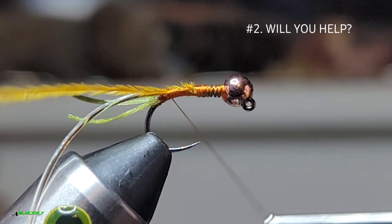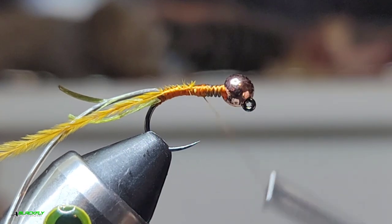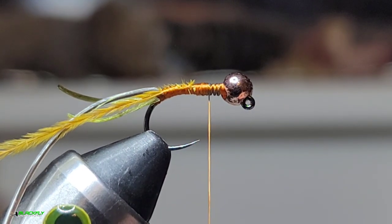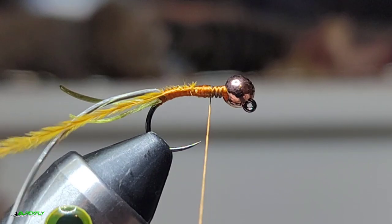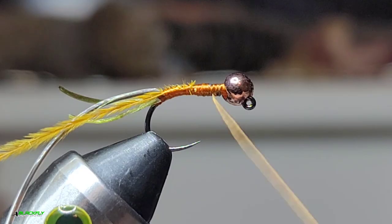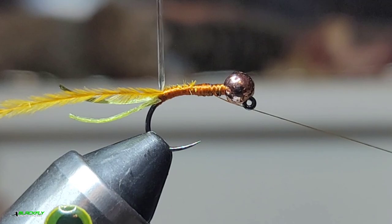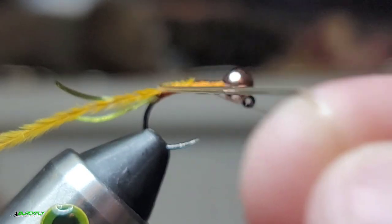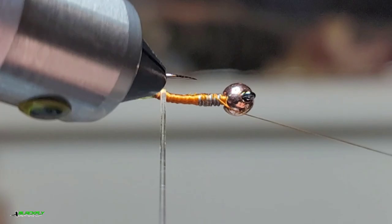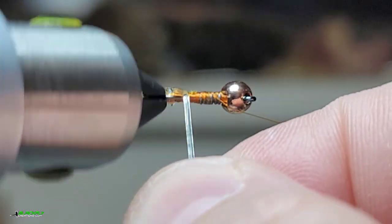Wrap this back to our flexible tubing and then bring our thread forward, about right there. Give it just a half pitch, then a two-turn whip finish — whichever is easier for you. Swing our cradle around, hang that over the cradle, grab our flexible tubing, and we're gonna use the rotary on our vise. We're just gonna do touching wraps here.